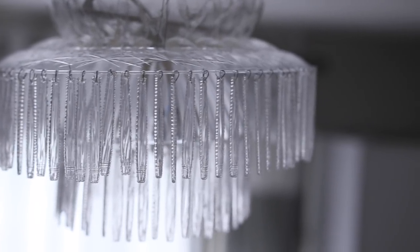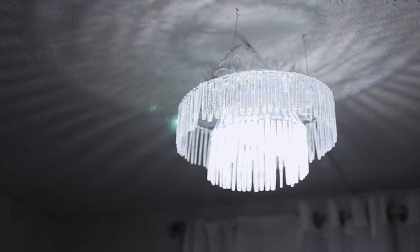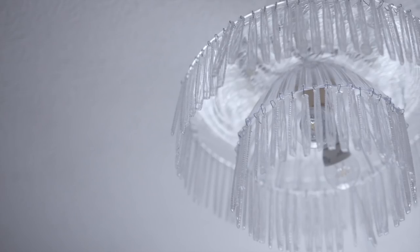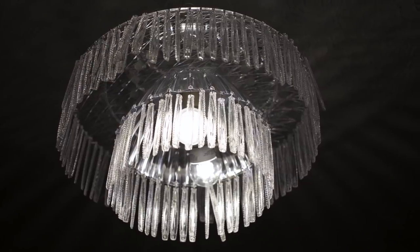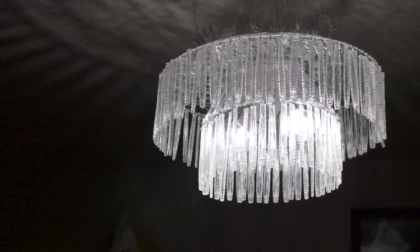Hey guys, welcome back to my channel! Today we're doing a home DIY video - we're gonna make this beautiful chandelier that I have up in my craft room. You're not gonna believe this, but this only cost me six dollars to make. It is a little bit of a lengthy project, but the result is totally worth it. With a light fixture installed and linked to a light switch, it only cost $15. Without the light, it's just six dollars.